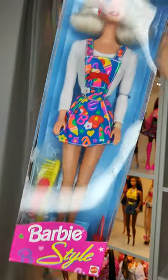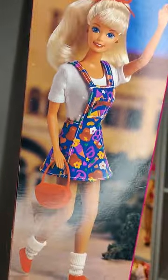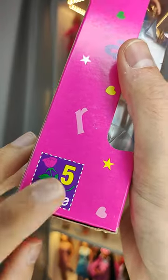Let's take a quick look at this budget Barbie from the 90s. Barbie Style dolls were meant as starter dolls for which you could buy Fashion Avenue fashion packs later on. Remember those Barbie stamps you could collect?